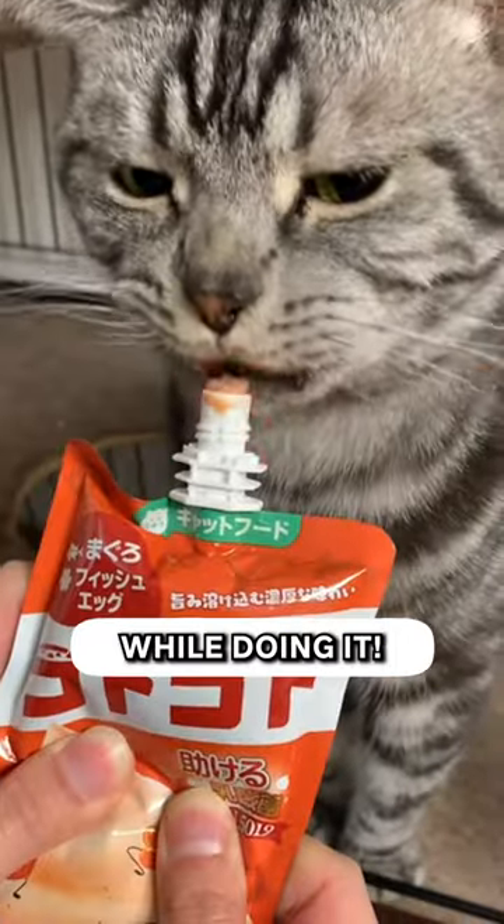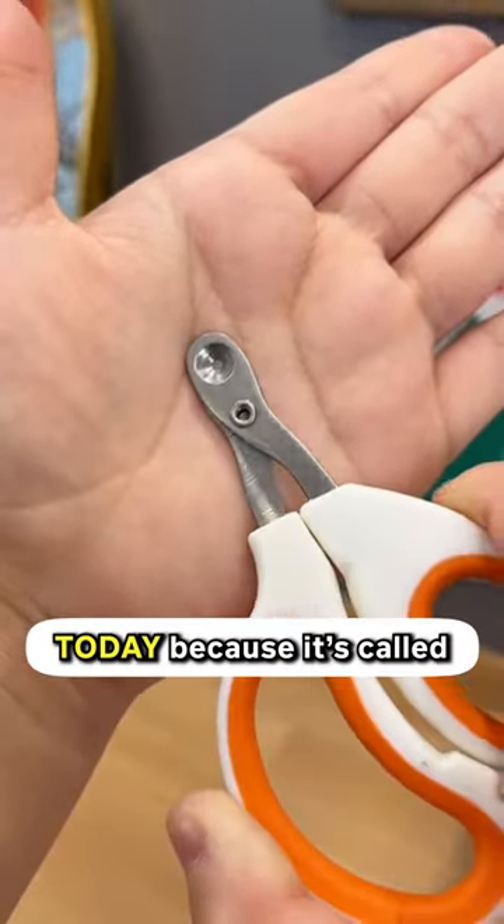To make your cats like the experience, give them treats while doing it. Get this easy nail trimmer today, because it's called easy for a reason.